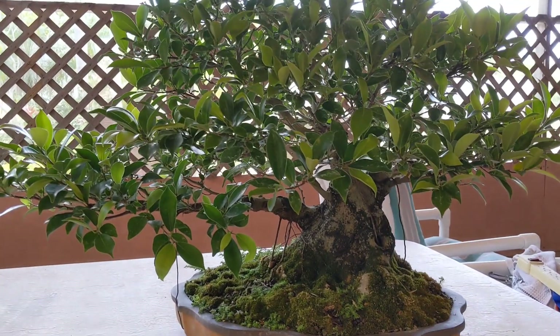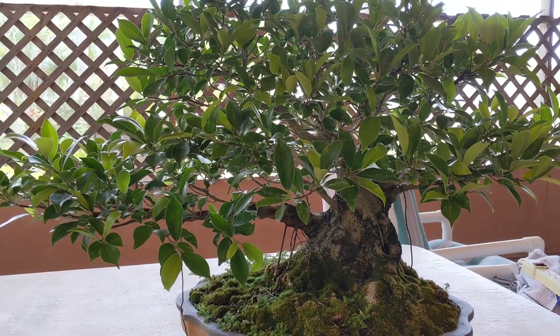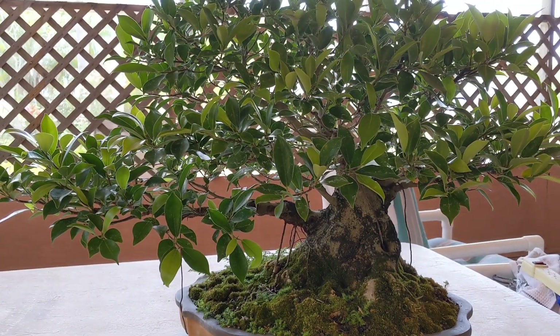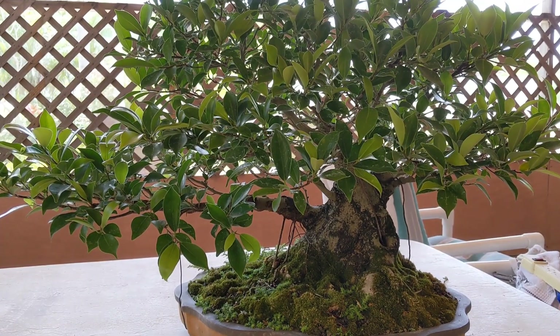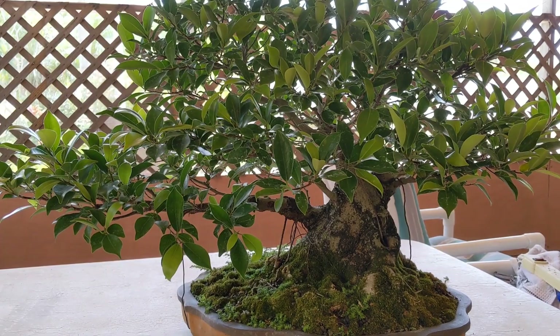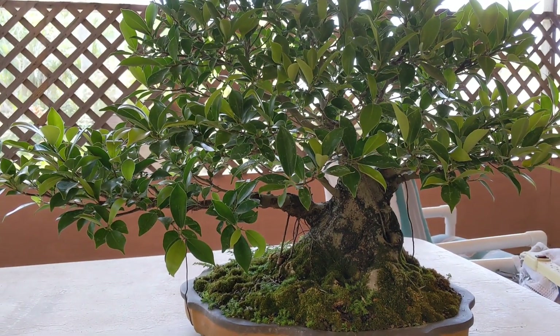There are other trees, like I have a hornbeam — they don't seem to like it as much. If it's healthy and vigorous, I'll leaf prune that pretty much once every other year. A red bud tree I defoliated once and it took a long time for that to come back, so I'm most likely not going to do that with my red buds, even though if it's very vigorous on occasion you can.